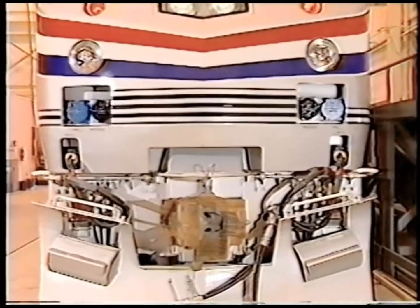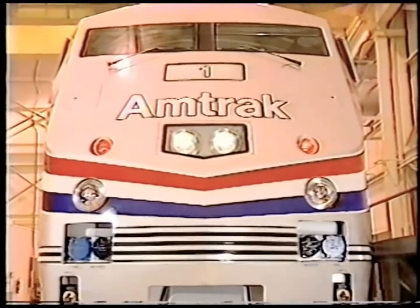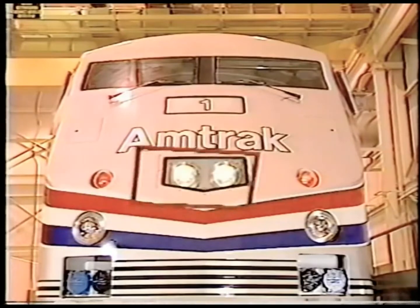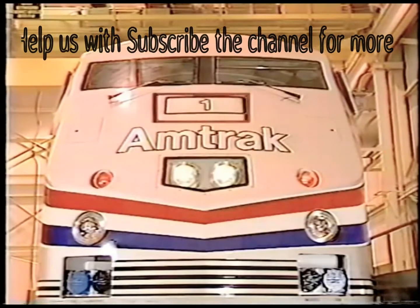The short hood or front end of the Amtrak P42 is fitted with the latest, most advanced locomotive lights available to improve your visibility and help you to be seen by others along the right of way. There are twin front headlights, crossing lights, marker lights, and number lights.